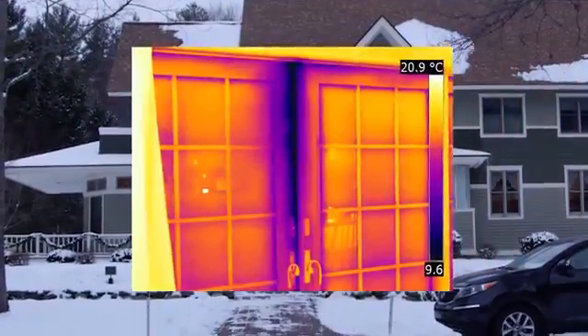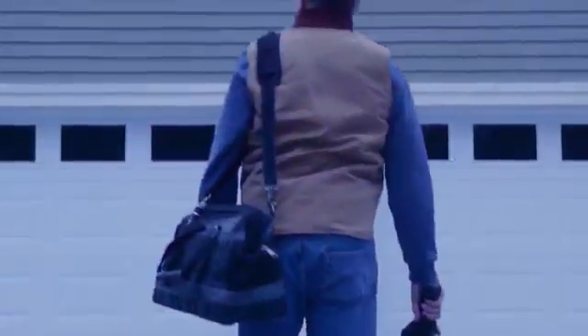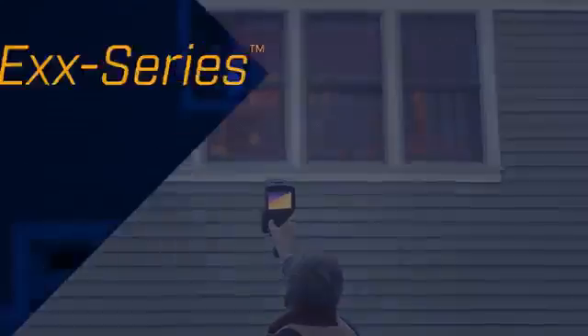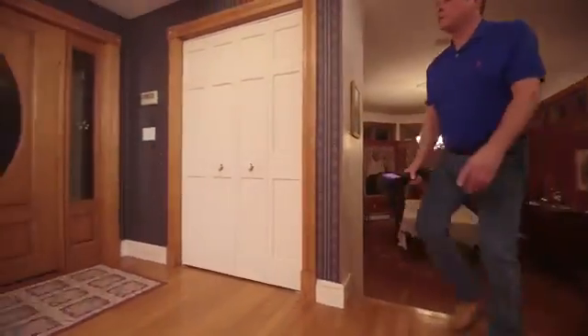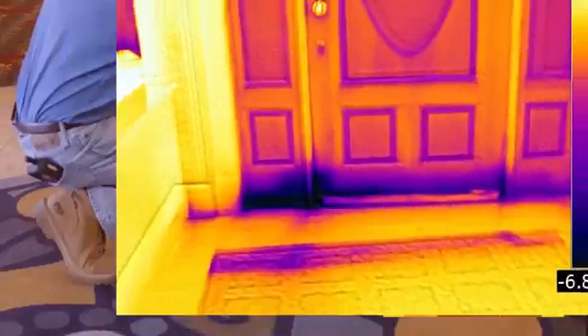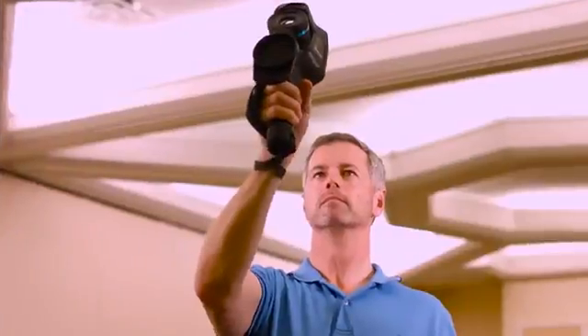Inadequate insulation, moisture intrusion, building deficiencies — all critical faults you need to find quickly and diagnose correctly. That's why FLIR is introducing the new EXX series advanced thermal imaging cameras, to give you the tool you need to survey your work site quickly so you can fix problems before they grow into expensive repairs.